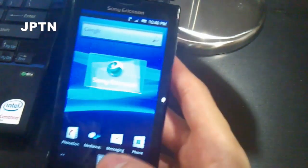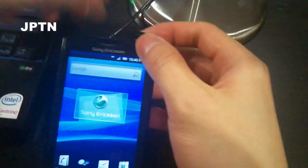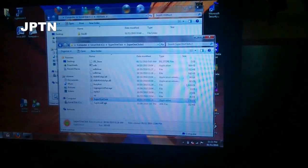I'm going to show you how to set up Super One-Click. Plug the phone in and go into Super One-Click, then right-click and run as administrator.